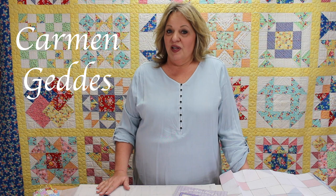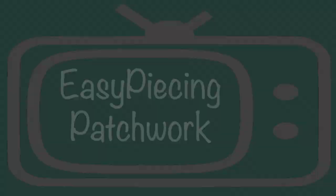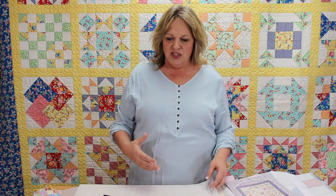Hi, welcome to 10 Sisters TV. I'm Carmen Geddes, and today we are going to be doing patchwork piecing on our easy piecing grid. Our easy piecing grid is a lightweight iron-on foundation. Today we are piecing on the two-inch finished size, which means we're going to be using two-and-a-half-inch squares.